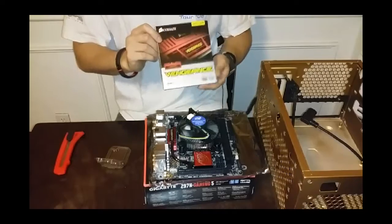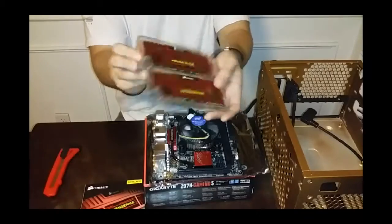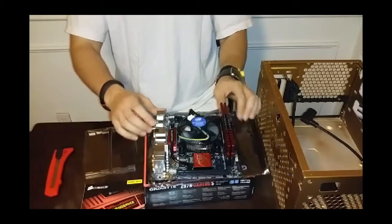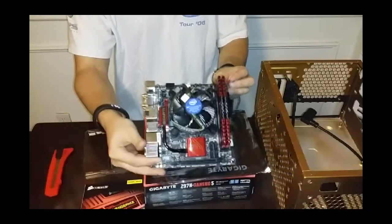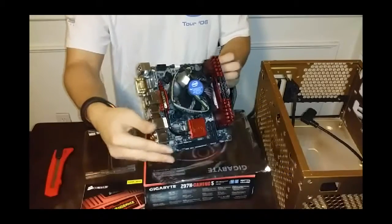Let's go ahead and install ourselves some RAM here. There we have it — the motherboard with the chip and the RAM installed. That's awesome.